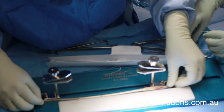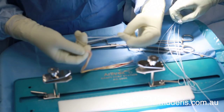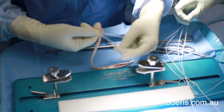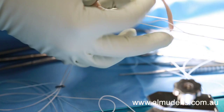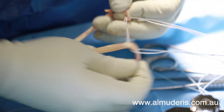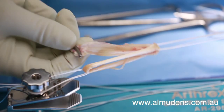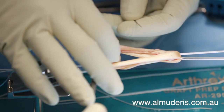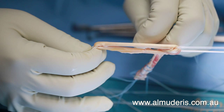The tendon is taken over to a graft preparation station where it is measured and attached to fixation devices which will be used later in the operation. The surgeon threads a single strand tendon between two Arthrex tightrope devices. This selection and construct type minimizes trauma to the patient and maximizes the use of the single tendon harvest.